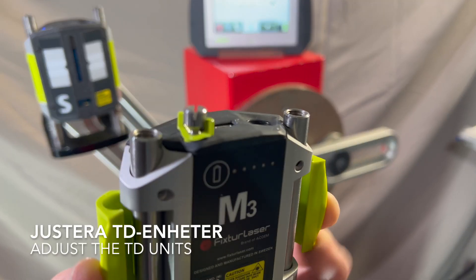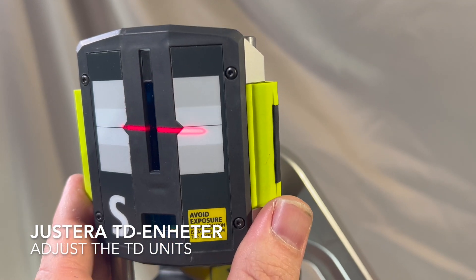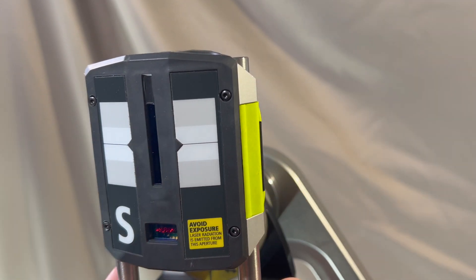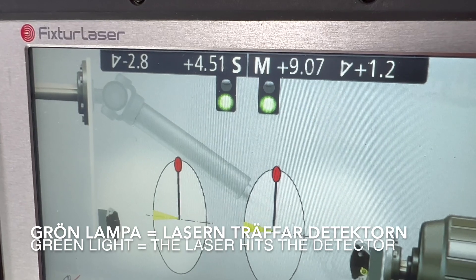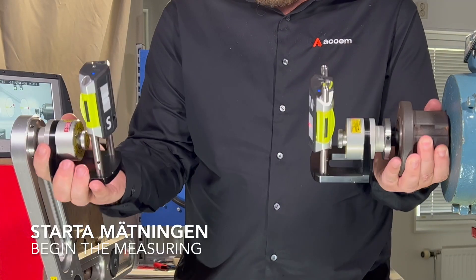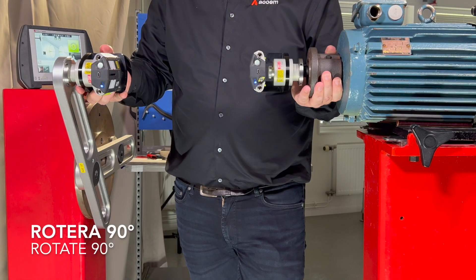Adjust the height of the TD units. A green light means that the laser hits the detector. Begin the measuring. Rotate the TD units 90 degrees.